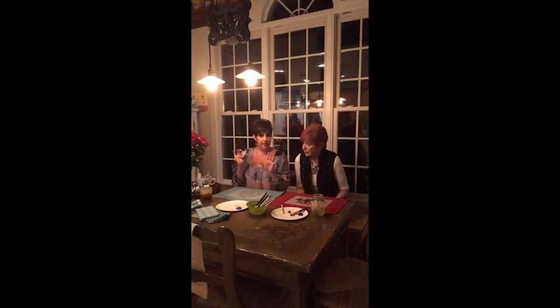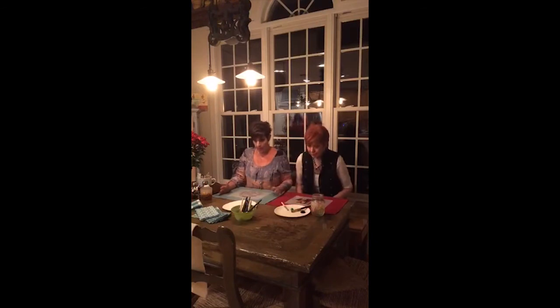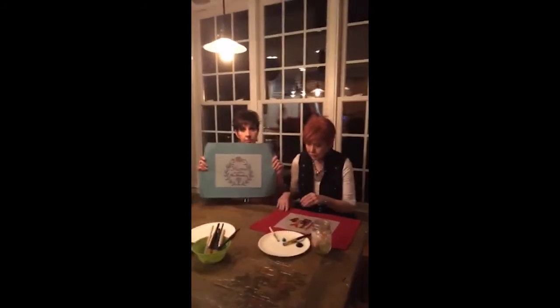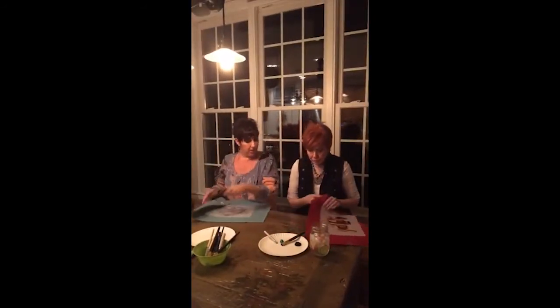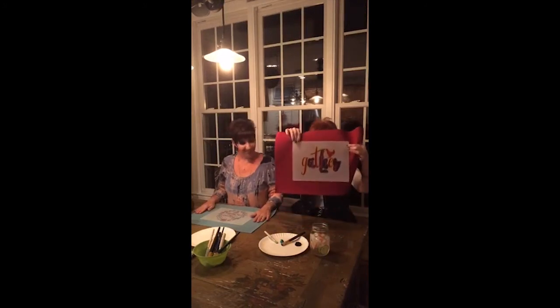We're using basic acrylic paints. I set us up with paper plates and all our stencil brushes in an array of sizes — whatever we want. I'm going to do the 'Home Sweet Home' stencil and my mom is going to do 'Gather Here.'